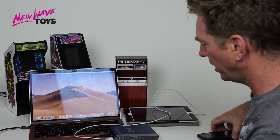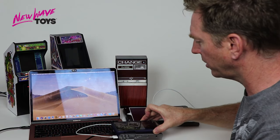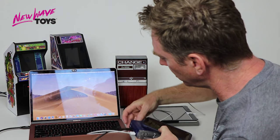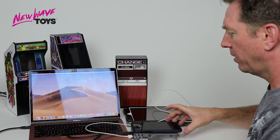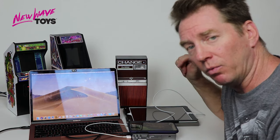Now both the MacBook and iPad are charging. Last but not least, I'm going to take my phone and put it on top. You do need to have it in wireless charging mode — and there we go. All three devices charging at once.